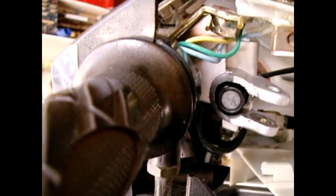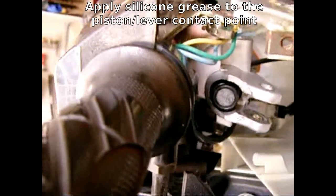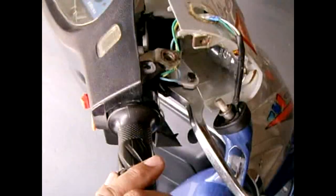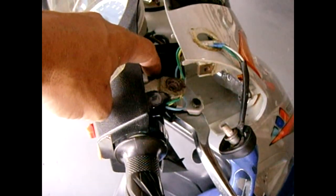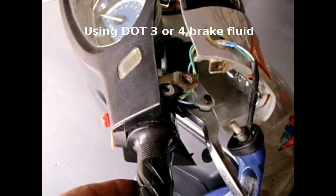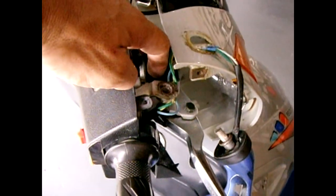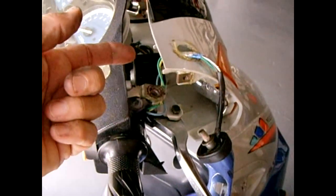Now I'm going to put the handle assembly back on with the nut and put some fluid back in and show you how to bleed the system. To bleed the brakes is very simple: just make sure the reservoir is about three-quarters of the way full — fill it to about a quarter of an inch from the top with the reservoir level. Adjust your handlebars to make sure that's level, then lay the cover on top but don't screw it down. That way when you squeeze the lever slowly in and out, you don't have any fluid trying to squirt out and make a mess.